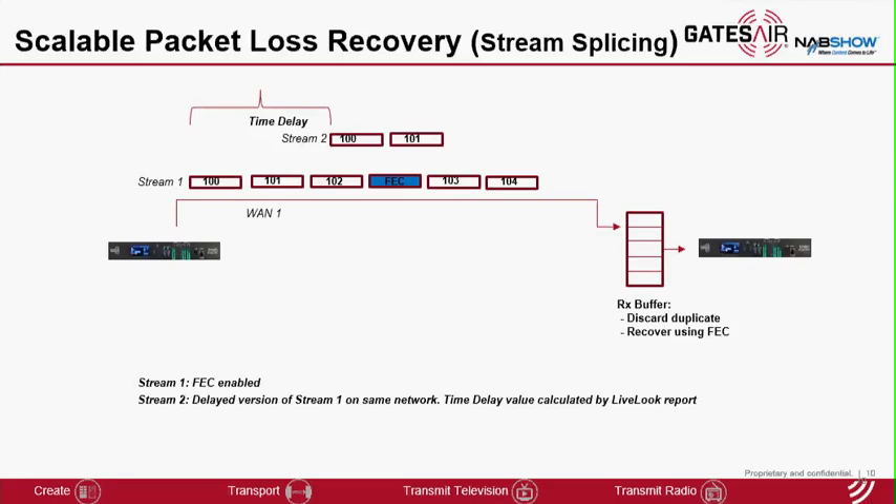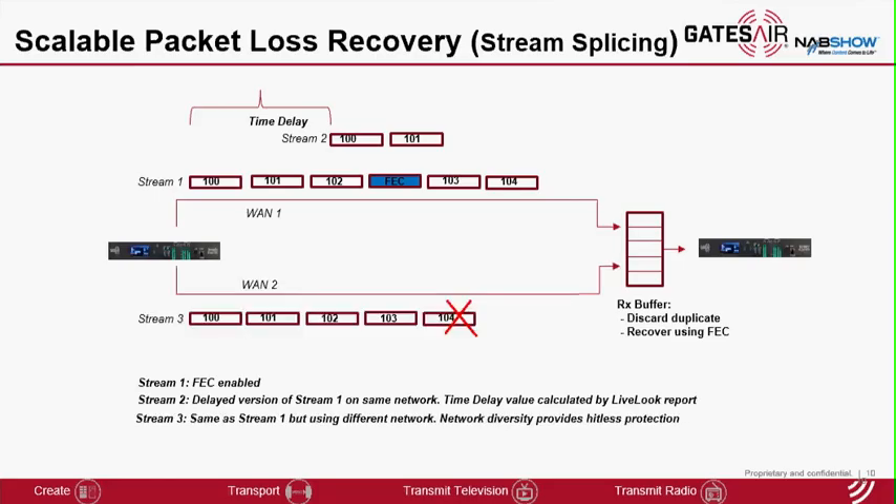The user has the option of adding additional streams to the group with a programmable time delay, and that time delay can be recommended by Intraplex LiveLook based on burst analysis. If you have more than one network, you can add additional streams to the group for each available network. This way you can scale the protection between your two IP-Links with streams that use time diversity, network diversity, and forward error correction.